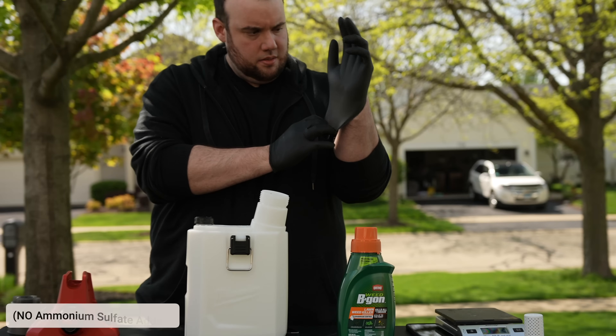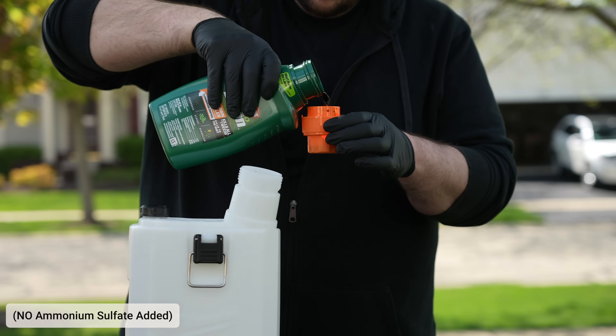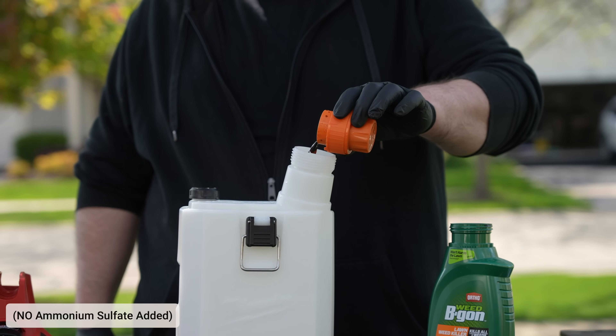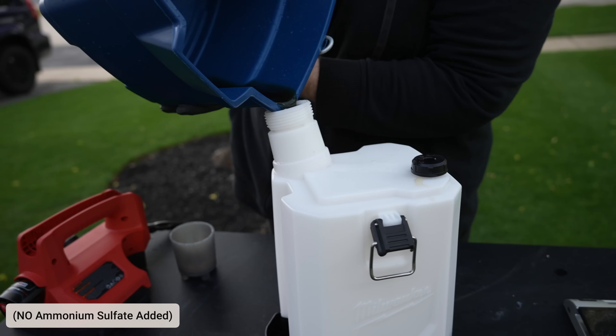To kick off our first test, we're going to apply just the herbicide with nothing else added to it. For this application we're going to be using Ortho Weed Be Gone, specifically the one with crabgrass control. For reference, this is a three-way herbicide and it contains 2,4-D, dicamba, and quinclorac.